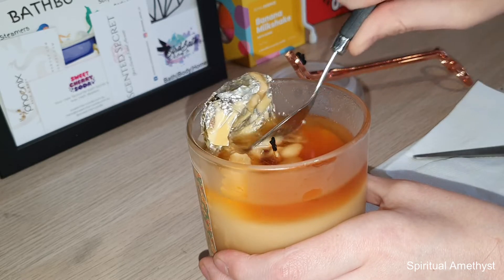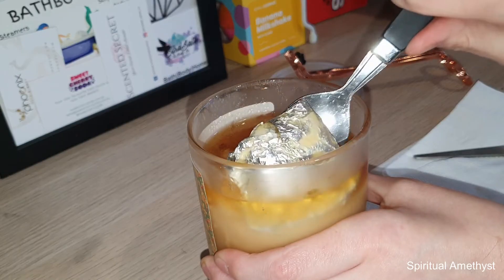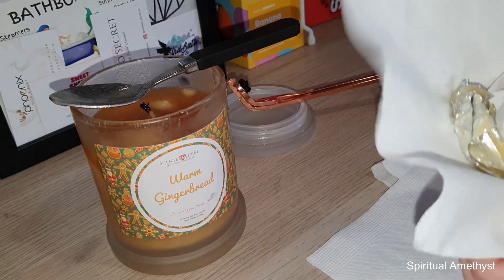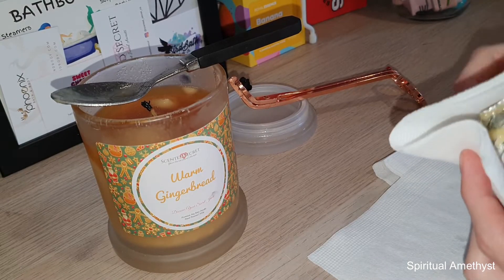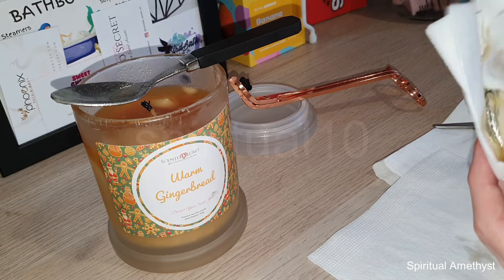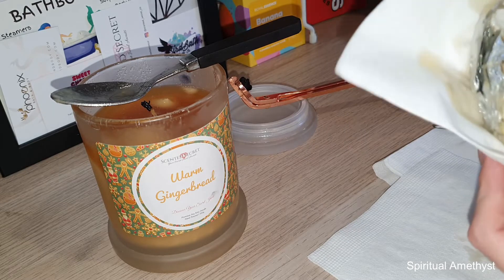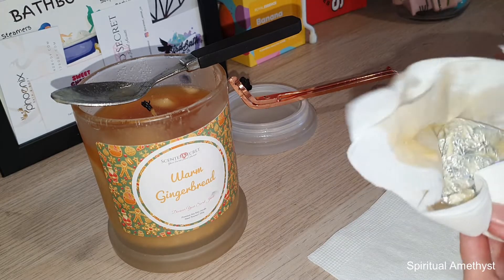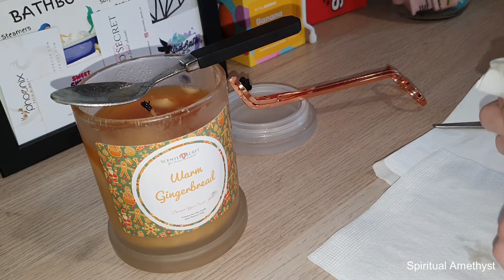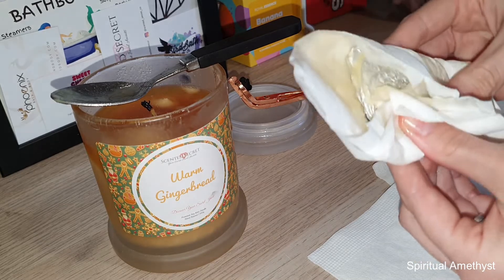This was actually a little bit more stuck in than I thought it was going to be, but that's okay — I'll just get that all cleaned up. If you use my code SPIRITUAL10 you'll receive 10% off any purchases from ScentedSecret. This wax smells really really good; it's very caramelly but you can definitely smell the ginger as well.